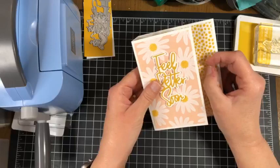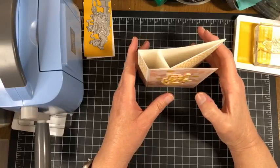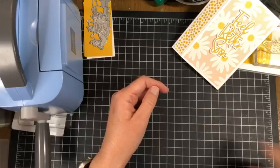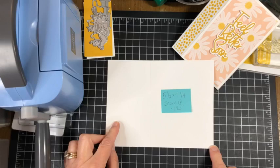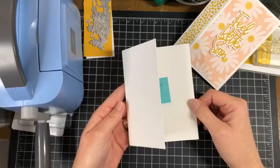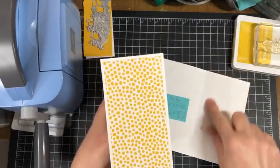I want to show you how to make this fun fold card — it looks like it's hard but it really isn't. This is a nice card because it will stand up for display. Let's get started with the pieces we need. For our card base we're using basic white. The first piece is cut at seven and one quarter by five and a half, then scored at four and one quarter, so it folds over just like that.